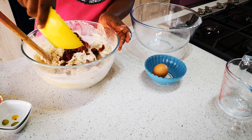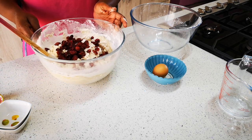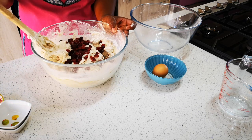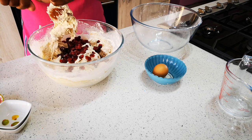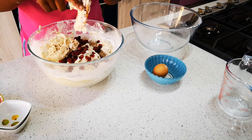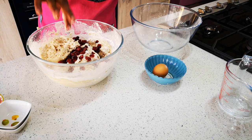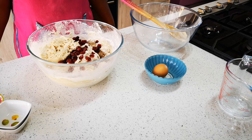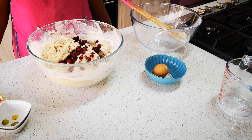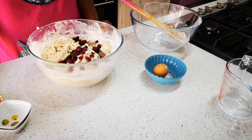Now we're going to lightly oil our hands and start bringing the dough together and kneading it. We're going to knead this for about eight to ten minutes with our hands — five minutes Shelly, five minutes me — and then we'll show you what it looks like when we come back.